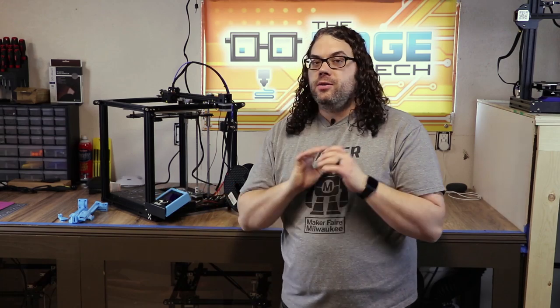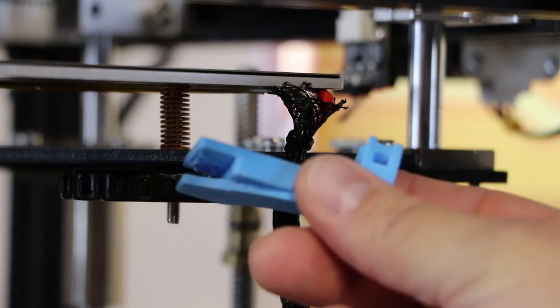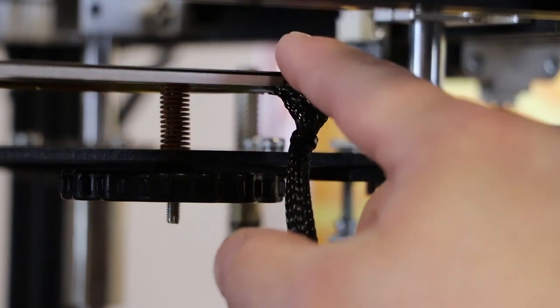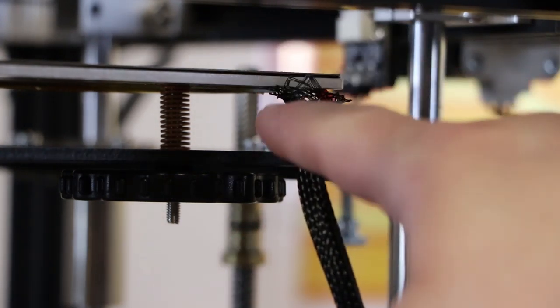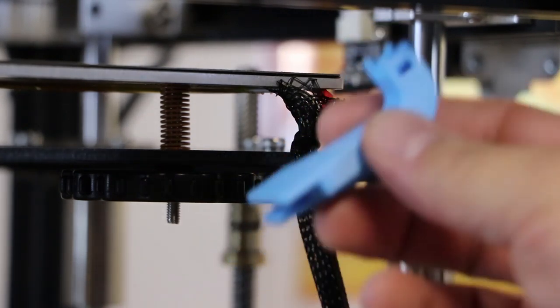It only took about 10 seconds to push on and this is something anybody can do as soon as you print it. The next upgrade is the bed strain relief. With the Ender 5 turned sideways you can see the wires that come off the bed — they are not supported in any way, and that is not a good thing.